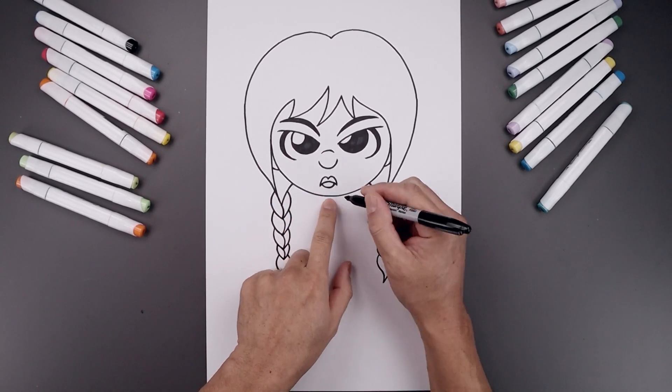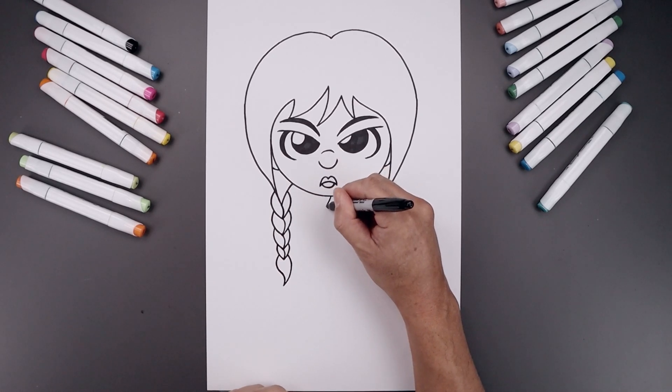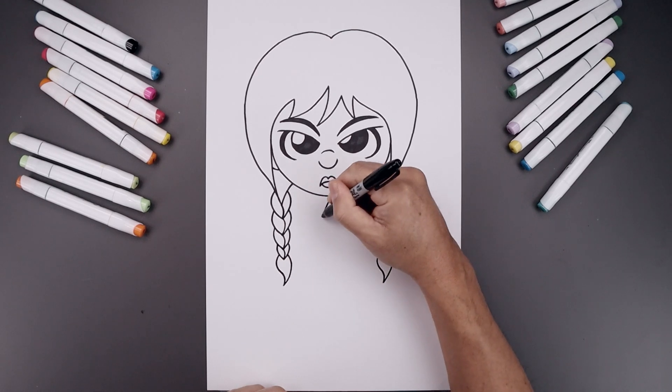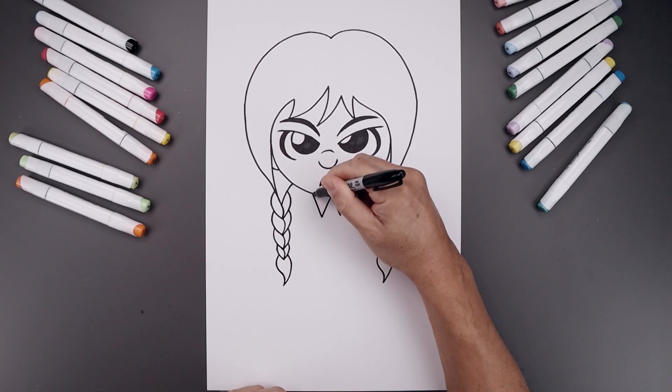Now let's go back up to the top and draw on a large collar. We'll start in the center — angles down and out towards the left and right side. And then from the bottom, angles out and up underneath the head.